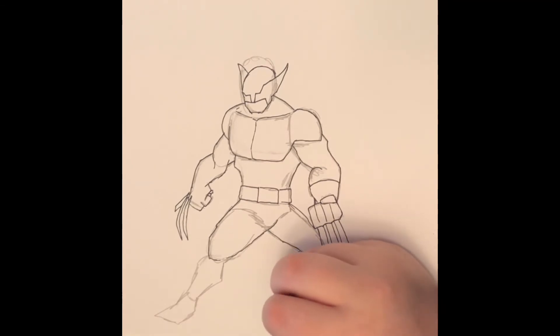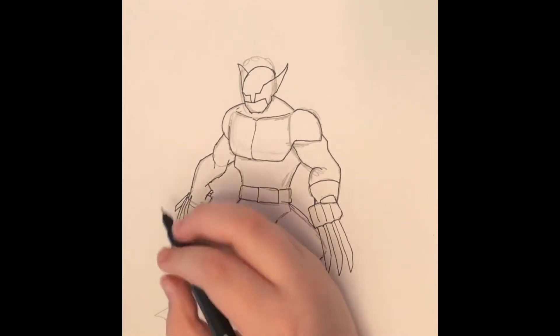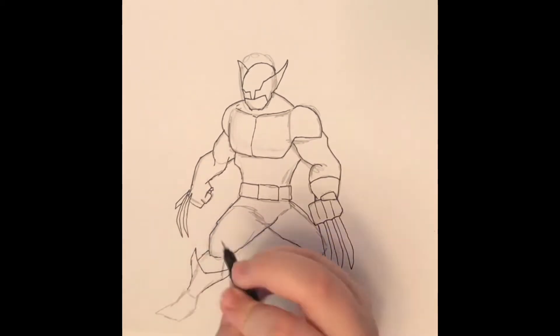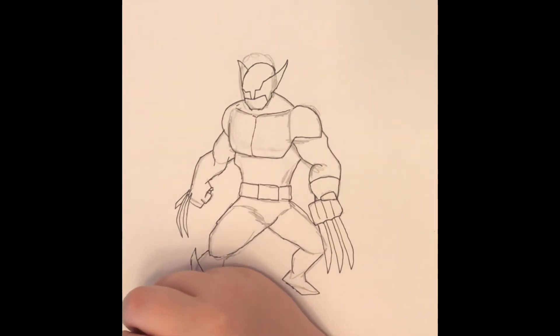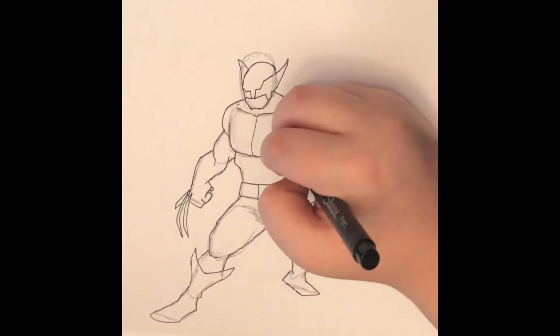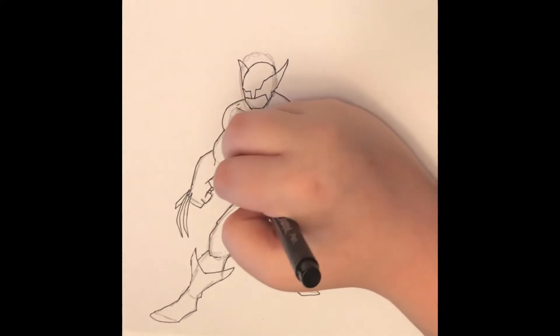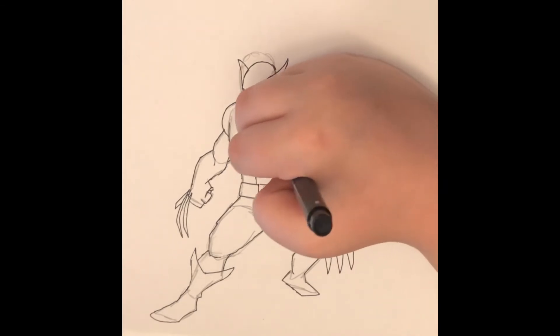Here's the part of the video where I give my top favorite artists to ever draw Wolverine. I gotta start off with the greats — at least to me. Jim Lee. Because he's Jim Lee.